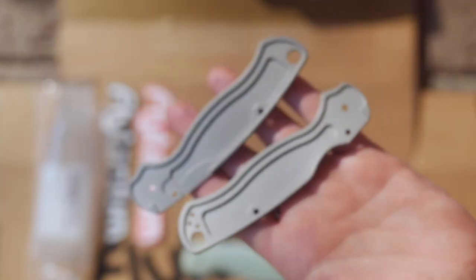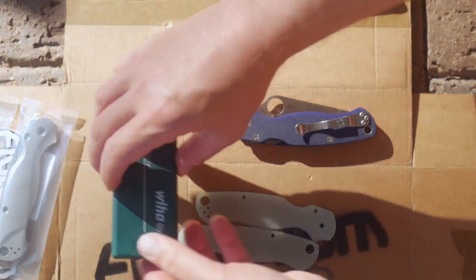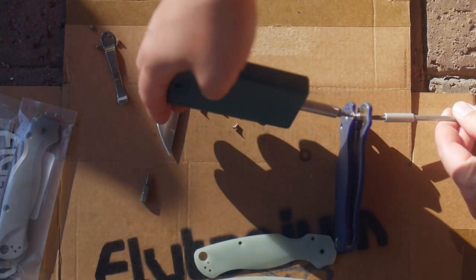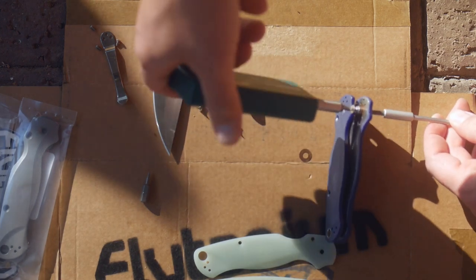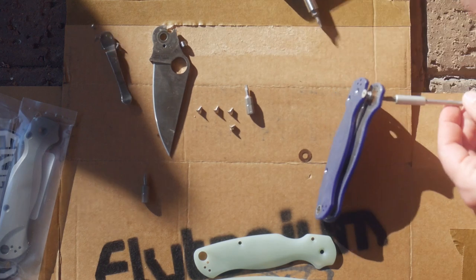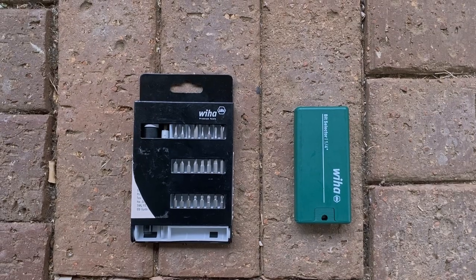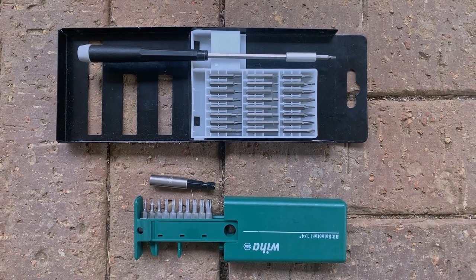We take the knife apart for the first time — it's not fun, but you can do it. I have faith in you. You need two sets of Torx wrenches because of the pivot and dual screw tubes. I use the bits seen here and will link them below. They are properly hardened and don't mess up soft Spyderco screws as easily as cheap bit kits.